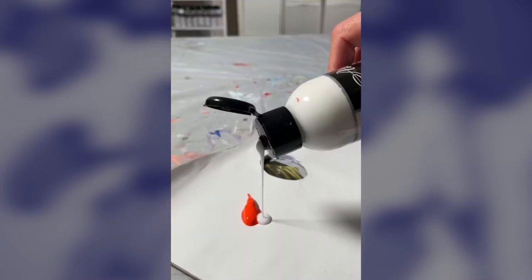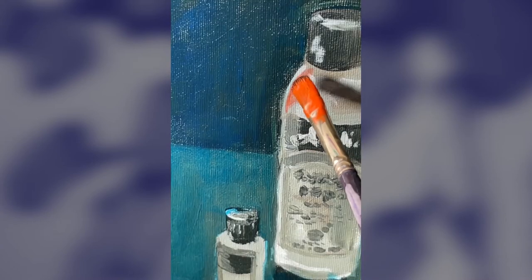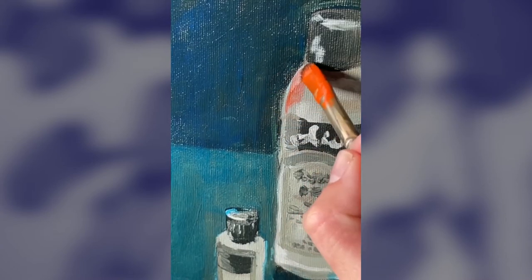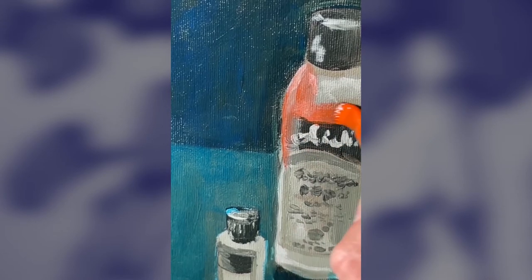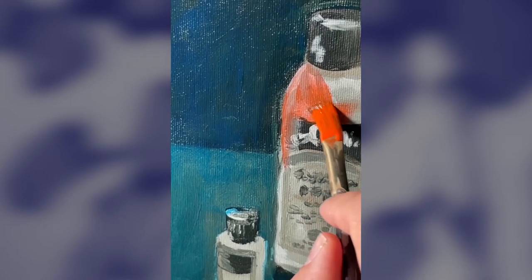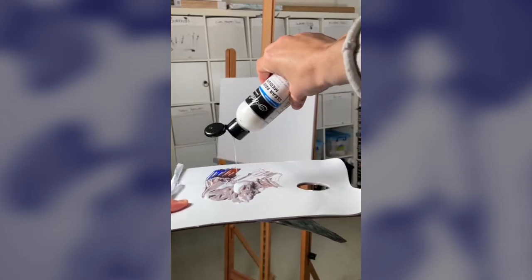Atelier Clear Painting Medium has a low viscosity that's thinner than acrylic paint but thicker than water. This is an important distinction as it keeps your pigments distributed evenly and prevents your pigments from being stretched too far. Having the ability to adjust the thickness of your paint to a variety of viscosities gives you total control over your artwork.